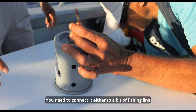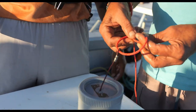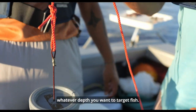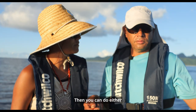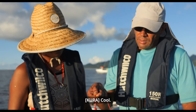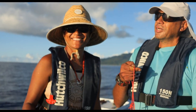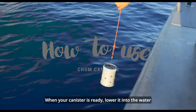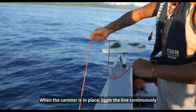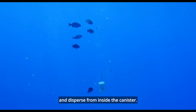You need to connect it either to a bit of fishing line or maybe a bit of cord. Drop it in the water to whatever depth you want to target fish. Then you can spread the chum by jigging or some other method. Because I'm nice to you, Kura, you're going to do the jigging. When your canister is ready, lower it into the water and make sure it is up-current from your fishing lines. Jiggle the line continuously for a short while to allow the chum to break apart and disperse from inside the canister.